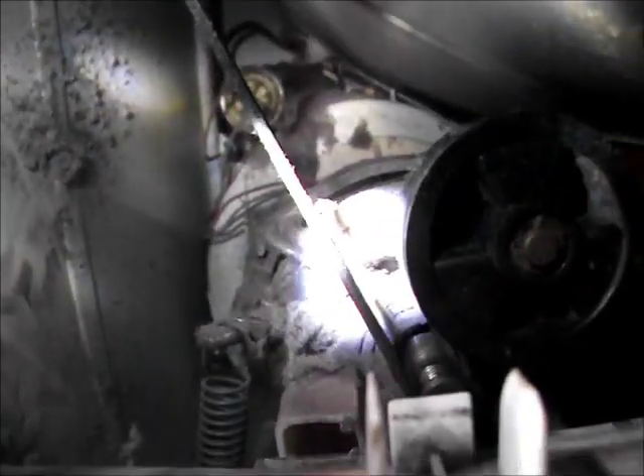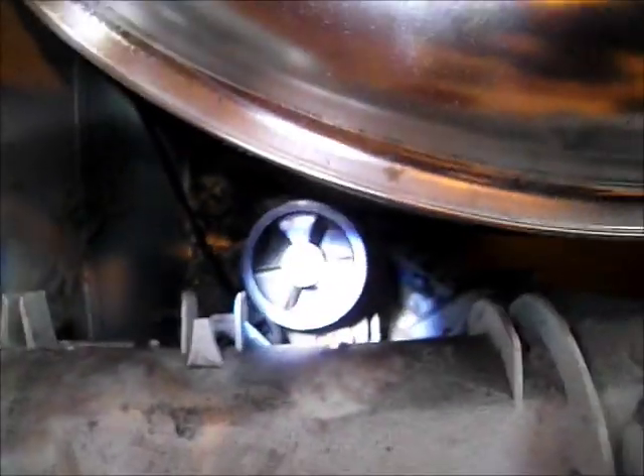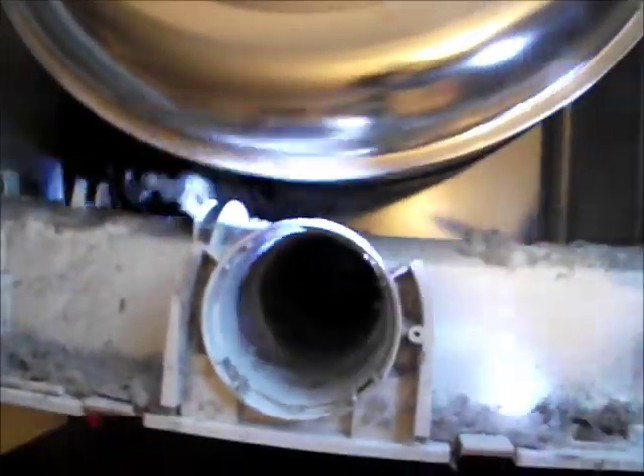Now that fella there — that's a start capacitor. Be very careful that it's not charged up. I usually put my screwdriver across the pins, or across some leads, to make sure it's discharged, because they can give you a nasty belt. Clean this out with a vacuum cleaner and a paintbrush. And there you've got your new belt on.